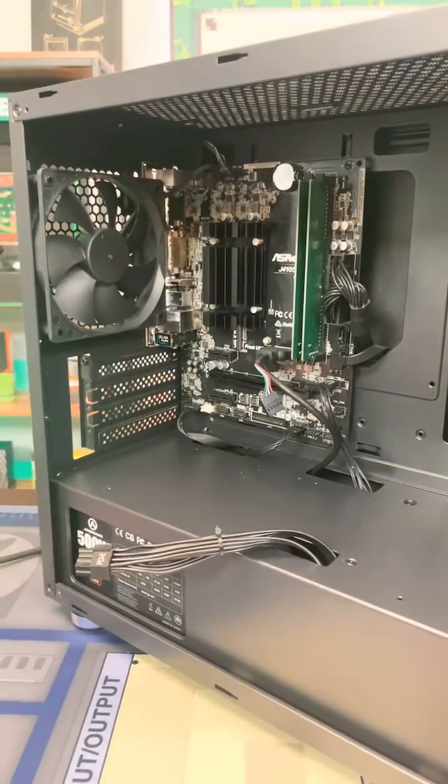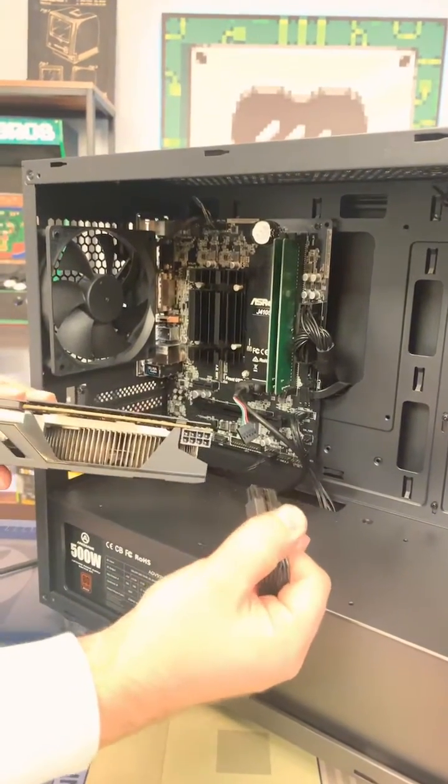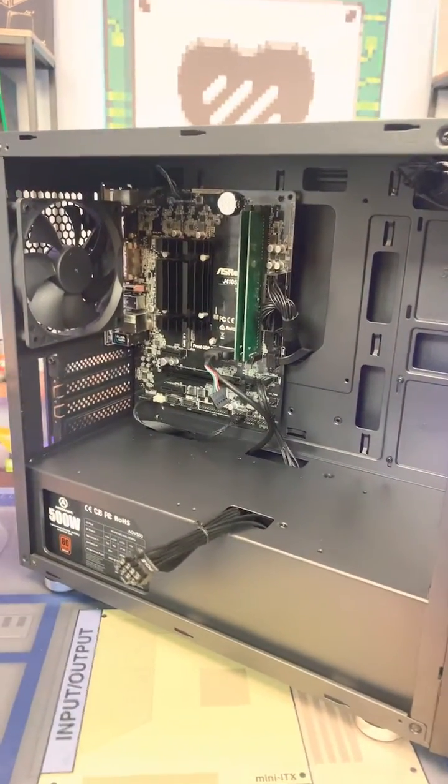Some graphics cards might need external power — keep that in mind. What we have right here is an external power connector, but most graphics cards you may use may not require that. So what we're going to be doing is installing the graphics card in this slot right here of the home theater PC you can buy from PC Bros.